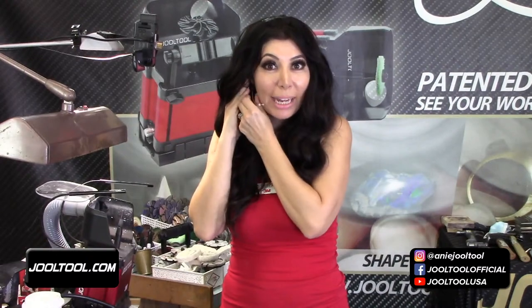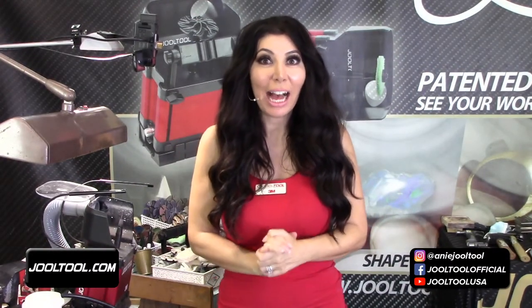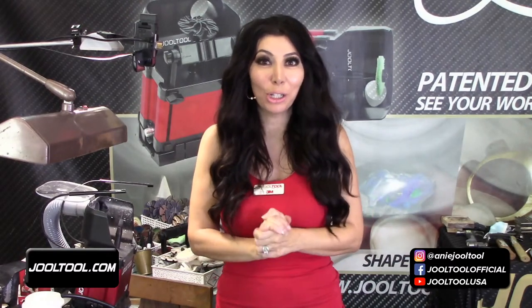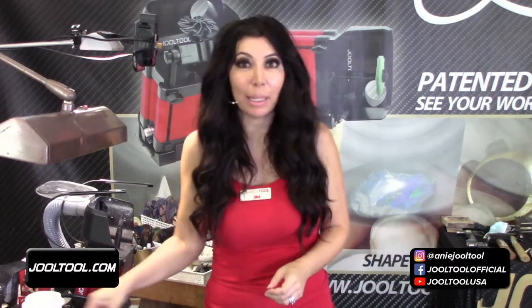I'm live. Hello everybody. Welcome to today's live broadcast from sunny California. I'm Ani, creator and inventor of the Jewel Tool. And on today's show, we're repairing a smashed ring — basically a ring that was stepped on.